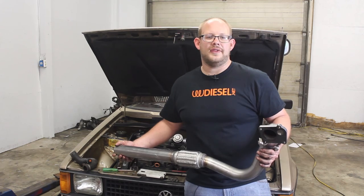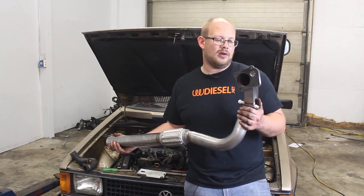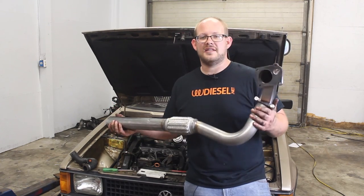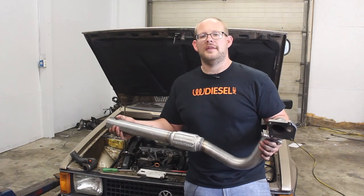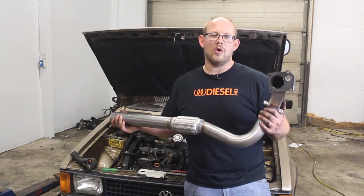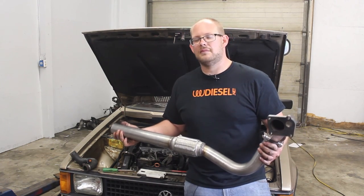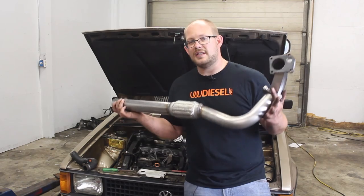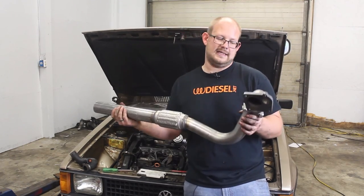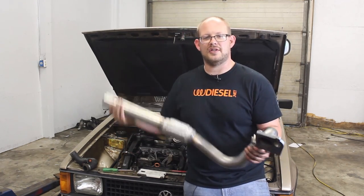Now we're going to tackle the exhaust. This comes from Tectonic Tuning via SNP and it is mandrel-bent stainless steel, nicely welded, and it's designed specifically for this application — putting an AHU into a Mark 1. They also have them for an ALH, an AAZ, or a 1.8T — pretty much anything you want to put in, you can get a custom downpipe for it. This one is $400-$450 — it's an expensive piece but it's so nice and makes the job much easier.